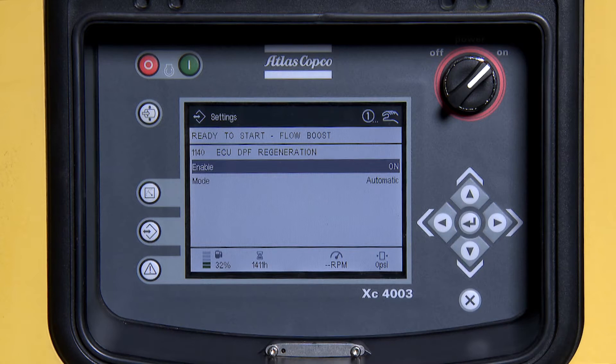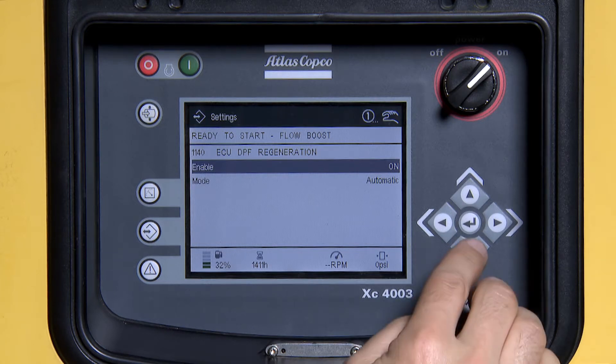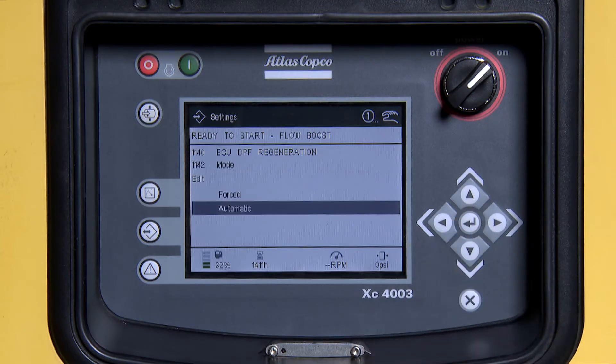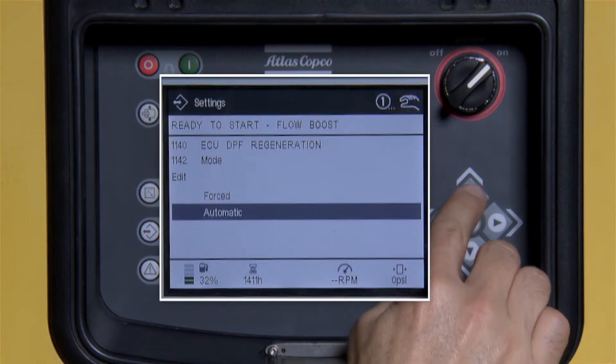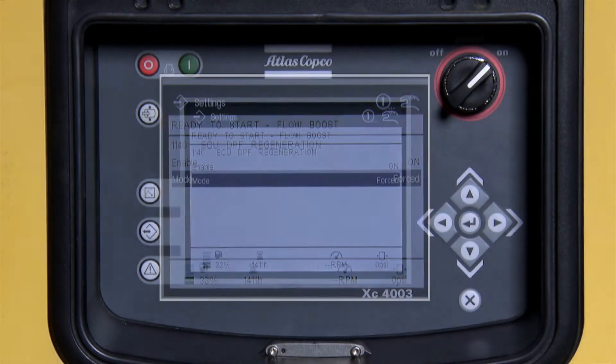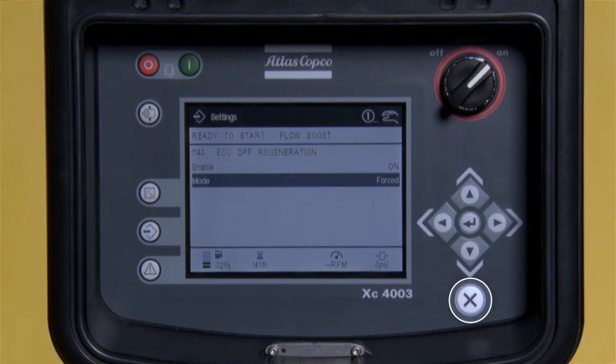Use the down arrow to highlight mode and press enter. Now, press the up arrow and change from automatic to forced, and press enter. Next, press the X button twice.